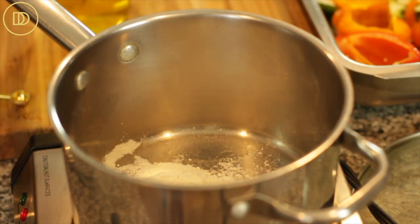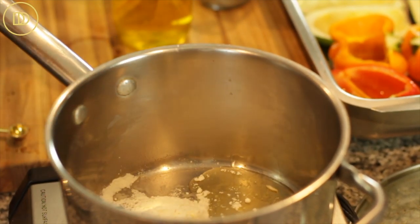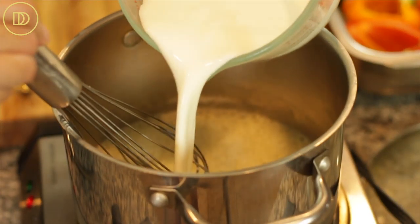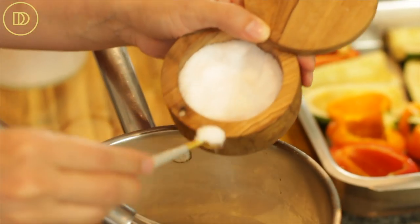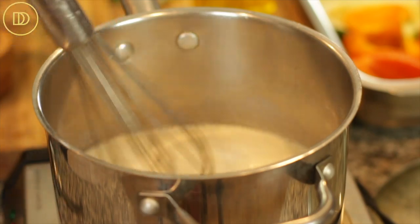Now it's time to make the bechamel sauce. In my pot I have a quarter cup of all-purpose flour. I'm going to add a quarter cup of olive oil — you could use olive oil or butter, whatever you prefer — and we're going to make a roux, cooking over medium heat until the flour is toasted, about one to two minutes. Now I'm going to add two cups of cold whole milk and continue to whisk to make sure everything is nice and smooth. Season it with some salt, some black pepper, and an eighth of a teaspoon of ground nutmeg — you could even use a quarter if you really like nutmeg. Just keep whisking until it thickens; right before it comes to a boil, it will thicken.